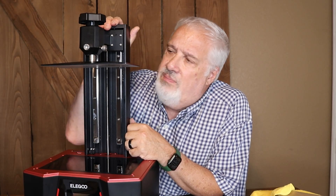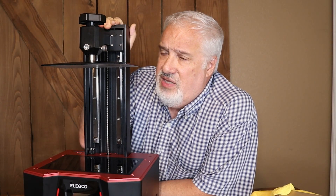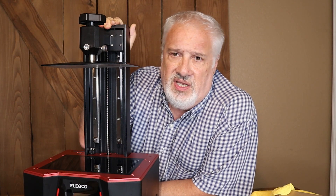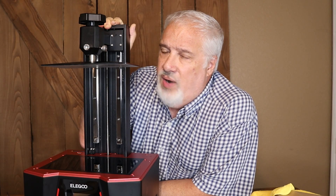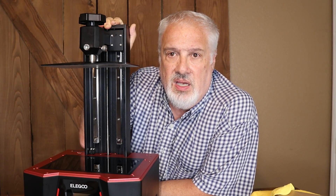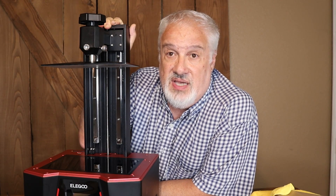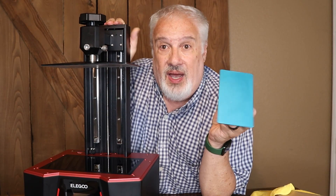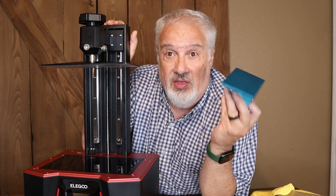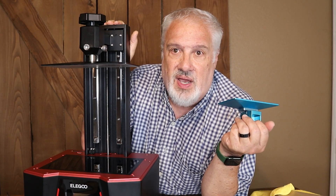Overall, I am thoroughly pleased with the Saturn II. I believe these are $550 unless you got in on the pre-sale. For a mid-size 3D resin printer with all the features it has — I paid $500 for my Anycubic Photon three years ago. It's just like flat-screen TVs.